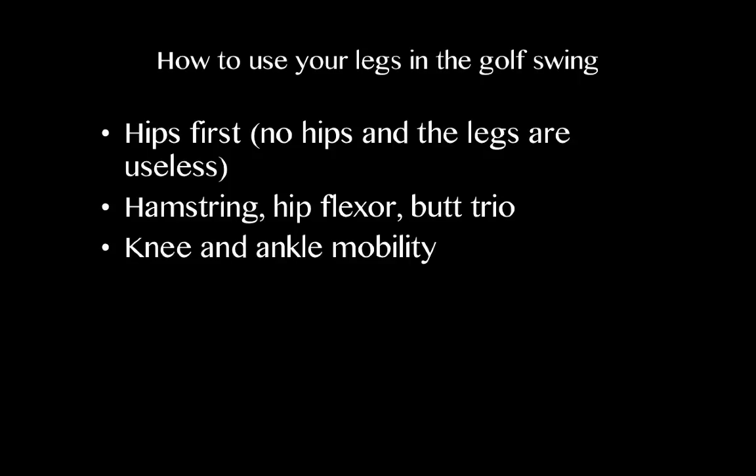And finally, you want to make sure you have adequate knee and ankle mobility. You need about 15 degrees of rotation in the ankle and about 20 to 30 degrees of rotation in the knee, depending on the anatomy book you look at. Those are your three keys to using your legs more during the golf swing.